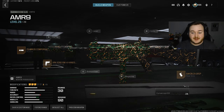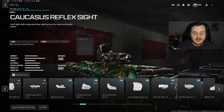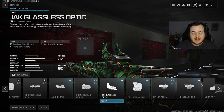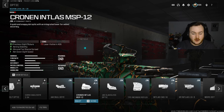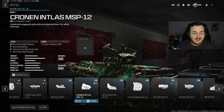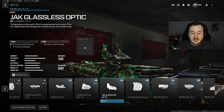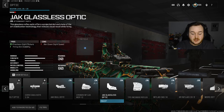We're going to skip the barrel and the laser and go into the optic. What we're adding on is probably my go-to optic right now, and that is the Jack Kloss's optic. The blue dot is super nice and aiming down sights on this optic is just super clean. I'd say either this one or the MSP-12 optic are probably the best two - these are the only two that give you stability besides just a precision sight picture. But choose your favorite optic.